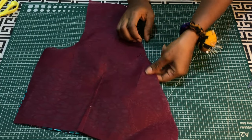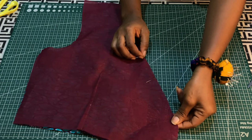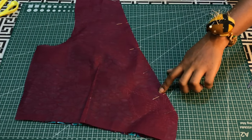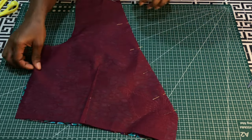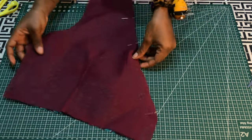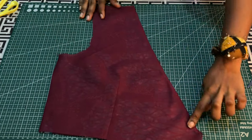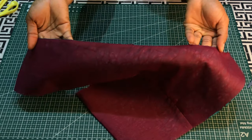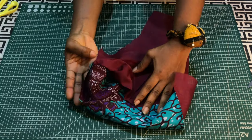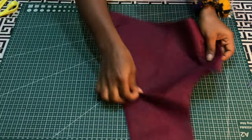I'll pin and stitch the neckline, then flip and fold the edges toward the lining piece and understitch. I'll do the same to the other side. Afterwards I'll stitch the sides — I've stitched and understitched, and stitched the sides with just a quarter of an inch, repeating the same thing to the other side.